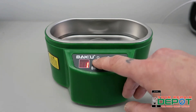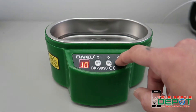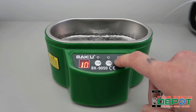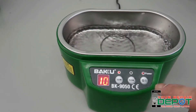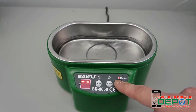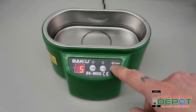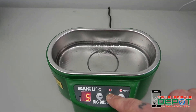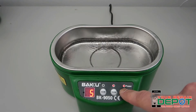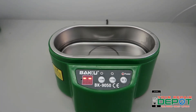So when you press the buttons here, it'll pop up with the numbers. You can press them as many times as you want — so you can go for 10 minutes. It's really loud. You can see all the liquid just moving in there. Also the 50 watt setting here is a little bit different. That's a really cool machine. We use it all the time.